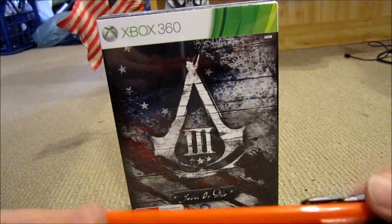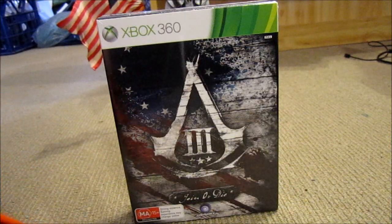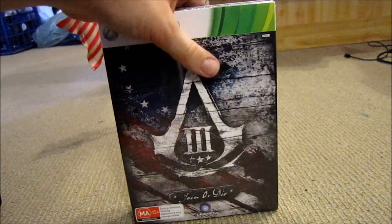Hello again. We are here now with the Join or Die edition for Assassin's Creed 3. Yeah, I bought two copies. What of it? I like shiny things.